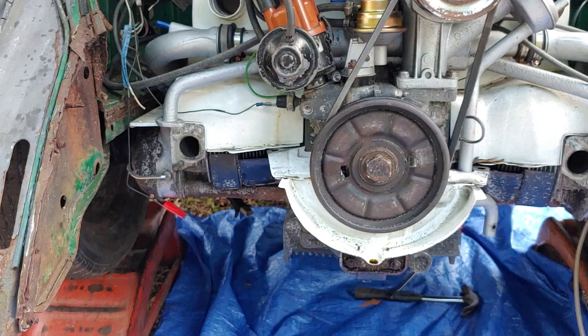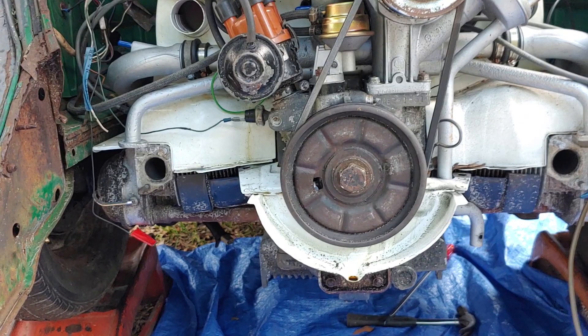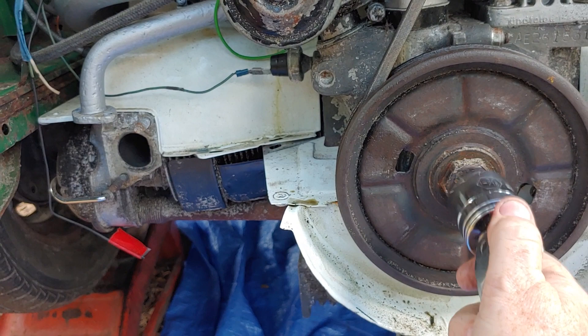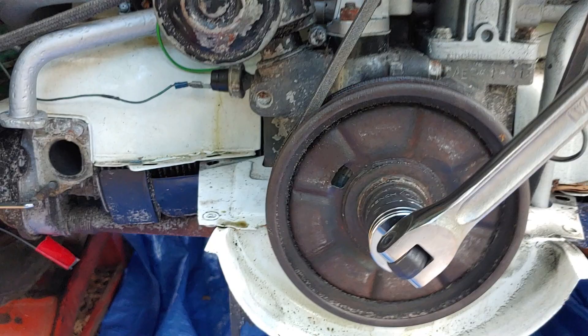Let's go to the back of the car. What I want to eliminate first is possible motor lockup — if we can turn the engine by hand, we know it's not seized. We are getting the engine to move, so we can eliminate a locked-up engine.